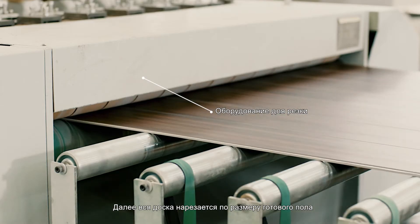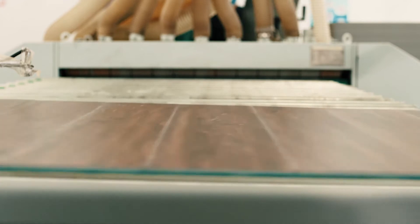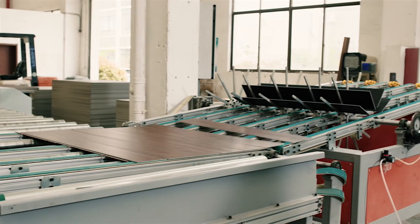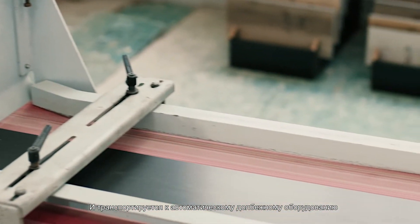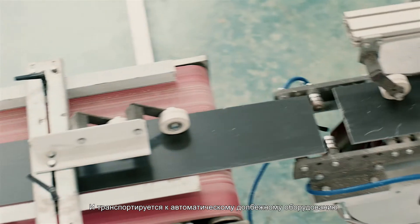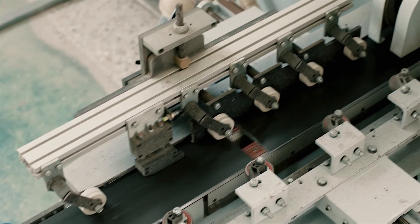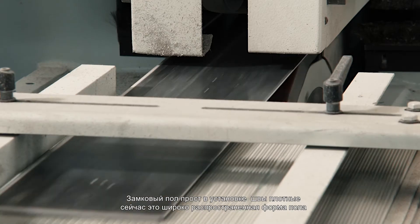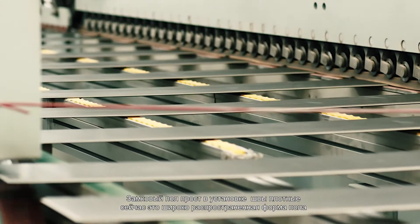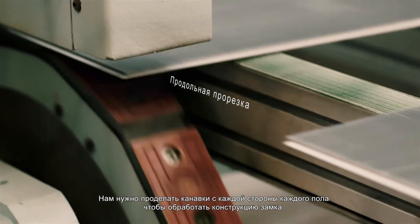Next, the whole board is cut into finished floor size and transported to the automatic slotting equipment. Locked floor is a widely used floor form with simple pavement and closed seams. Each side of each floor is slotted to process the lock structure.